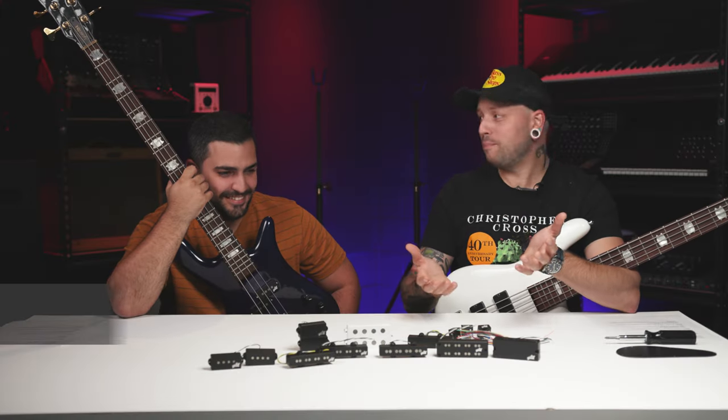That's Aguilar pickups and preamps. Thank you Jordan for hanging out today and talking shop. If you have any questions about any Aguilar pickups or preamps, or any of the gear we talked about today, or just anything else bass-related, call your Sweetwater sales engineer and don't forget to like, comment, and subscribe.